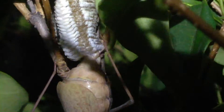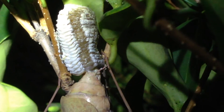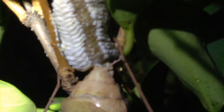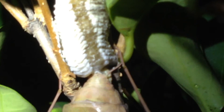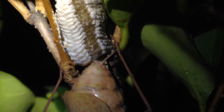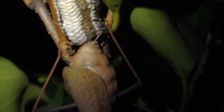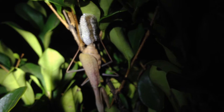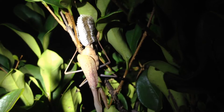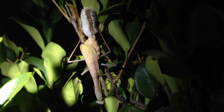Looks like she's been busy for quite a while. Pretty interesting. And that's what a praying mantis looks like when she lays her eggs. Looks like she's almost done.